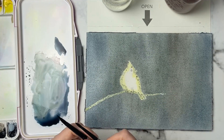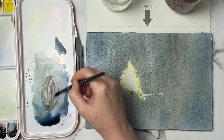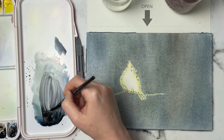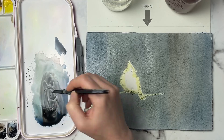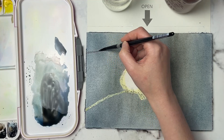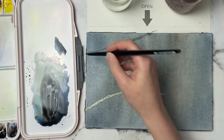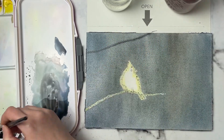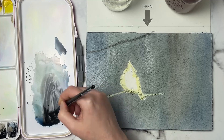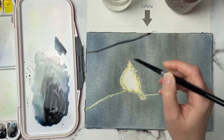I'm going to start with my number eight silver black velvet brush. I'm going to grab some sepia color and a little bit of neutral tint — I want this to be a very dark color. Now we're going to start putting in some of our branches. I'm just going to dab off a little bit of paint and run the brush against the paper. I might even get a little bit more concentrated. So I'm using sepia and neutral tint for these larger branches.